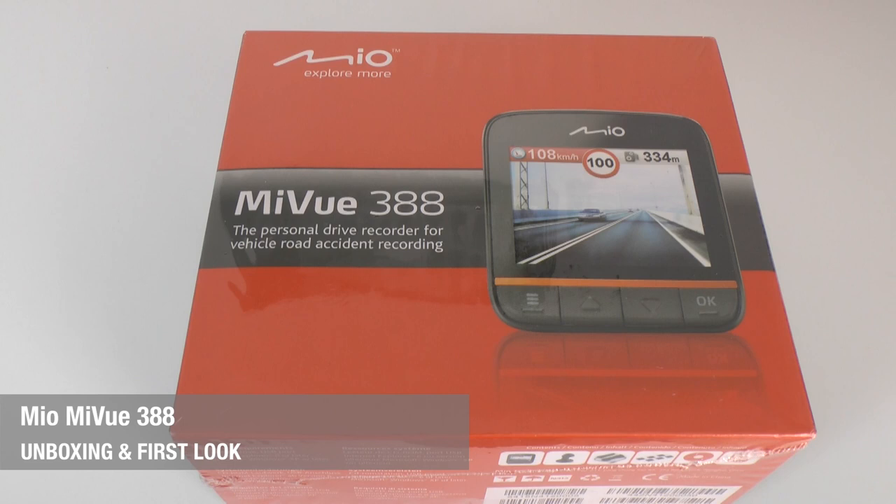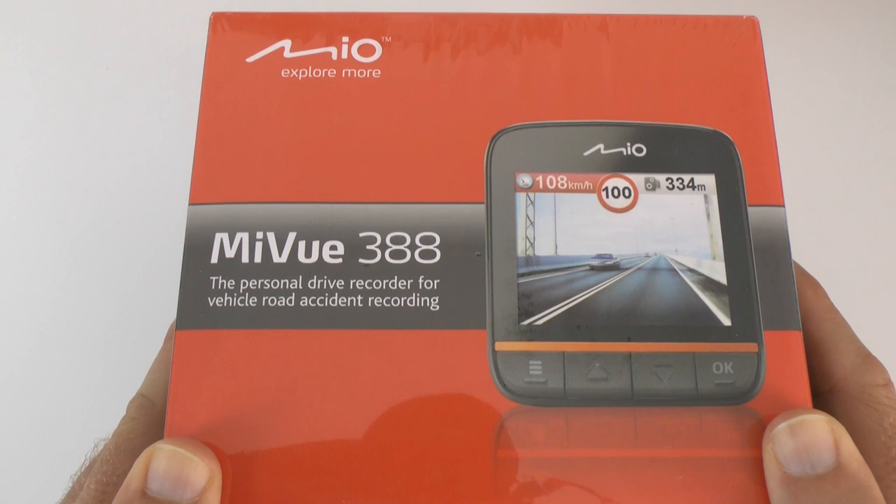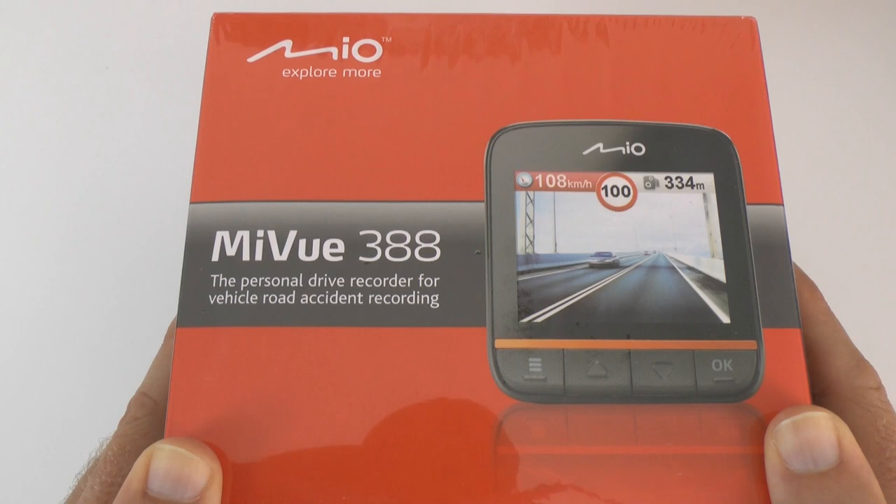Hi everyone, this is Dave from Geek & Noise. I've got a little bit of a different product here from a company called Myo. It says 'Explore more' with the MyView 388. This is a personal drive recorder.